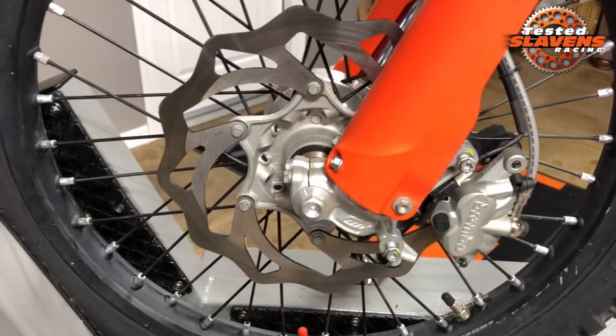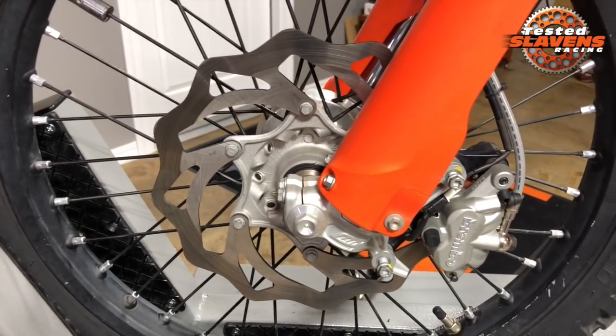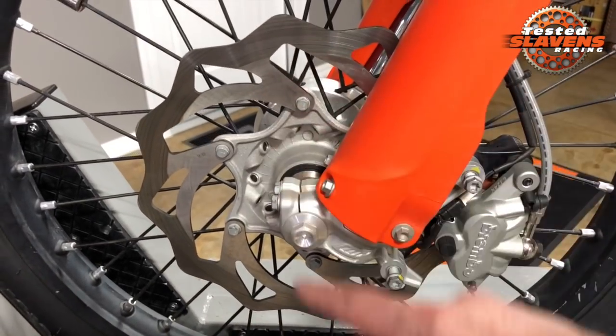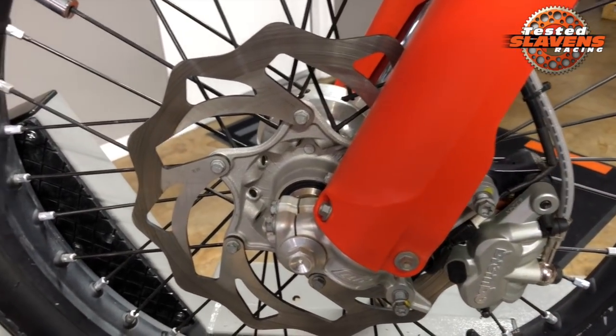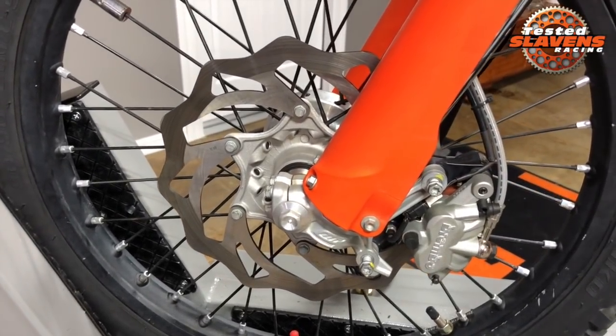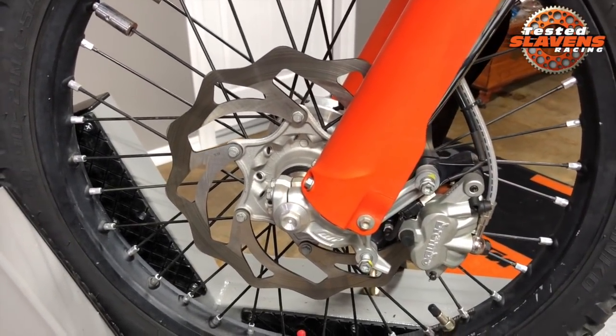And it's an oversize, so it's 270 millimeters — that's the diameter across here. It's 270 millimeters and the stock ones are 260. So you get that mechanical advantage of the increased diameter.